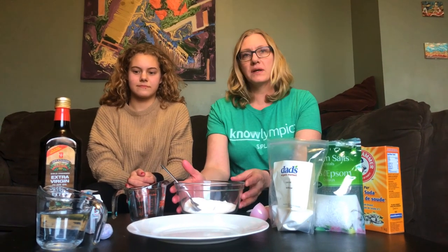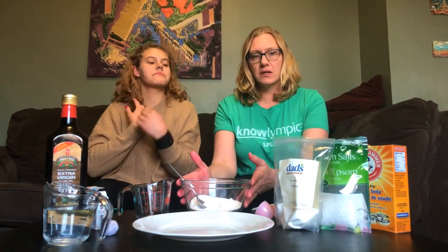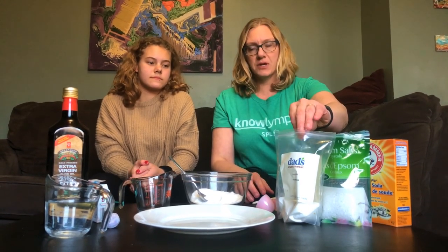We're back with all of our ingredients to make our new batch of bath bombs. We're starting in this bowl with one cup of baking soda. I'm going to mix the dry ingredients: one cup of baking soda, half a cup of Epsom salts, and half a cup of citric acid.